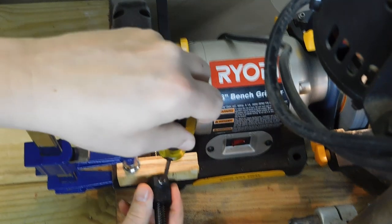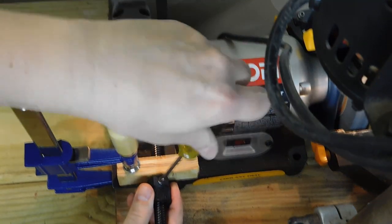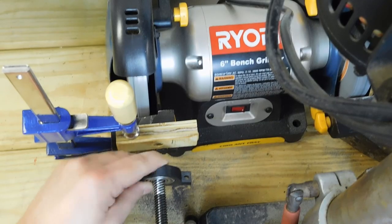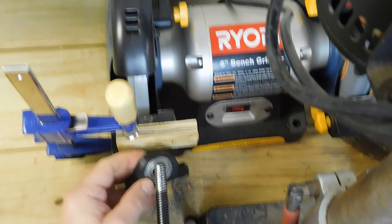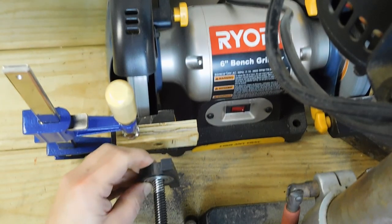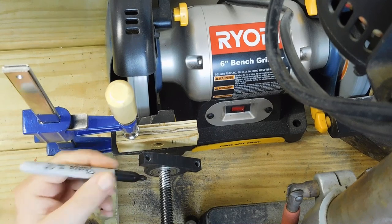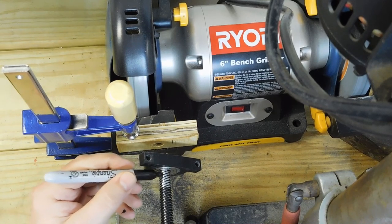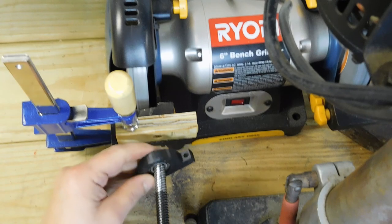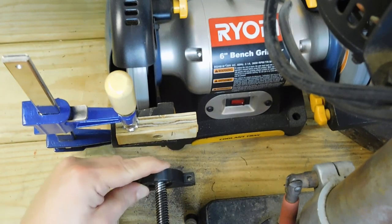Once the correct depth is determined, the set screw is locked. I only take off a small amount at a time and test often. I'm using a pen to show where the high spots are — this makes grinding easier. Just a bit more and I'll be ready.